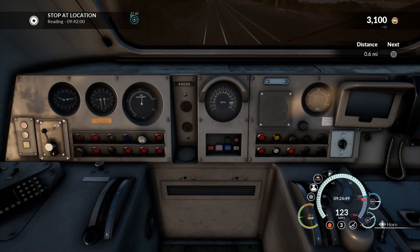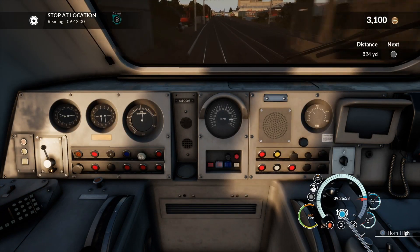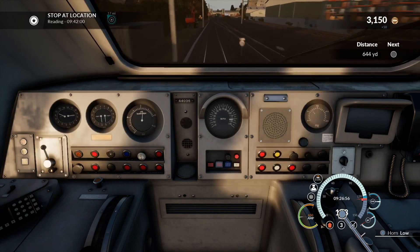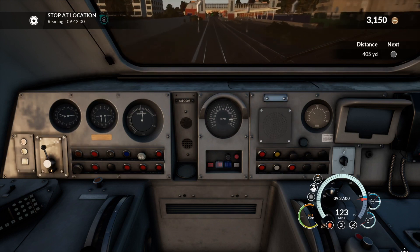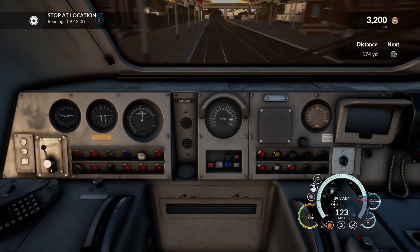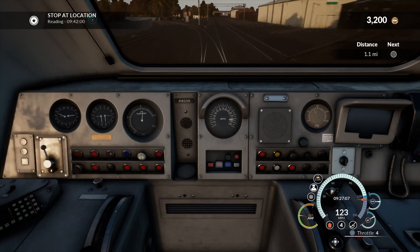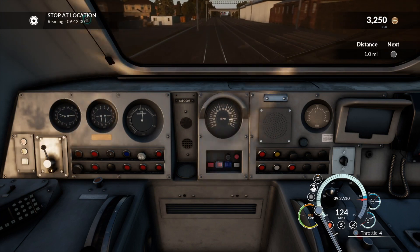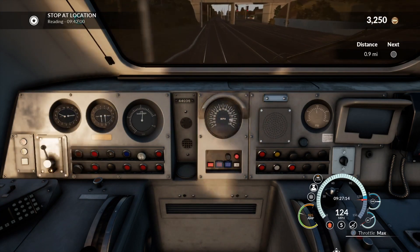Now we're approaching Slough. I'm going to try and get that horn blown — just an added complication. We've skipped a little bit because I was just powering up — pretty boring stuff. One of the things that has proved more difficult driving the HST with the new physics is keeping the train at 125. You tend to have to move up and down with the throttle, especially based on the gradients.